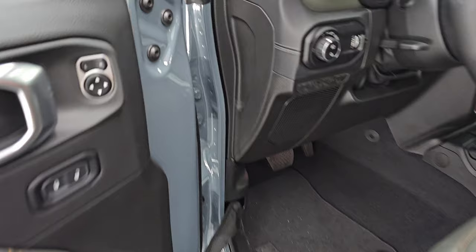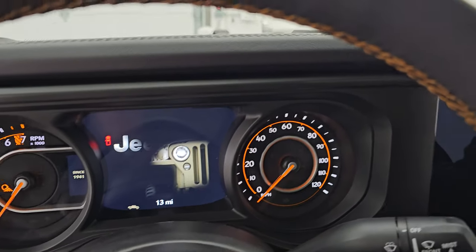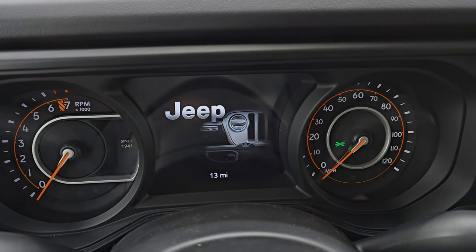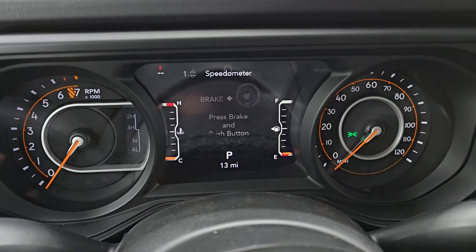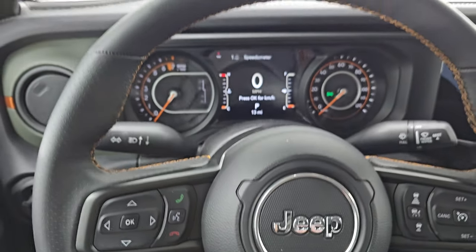Let's check out the updated dash up front. You get the 7-inch LCD display with a digital speedometer and compass display. It looks really good, and not much has changed on that front.